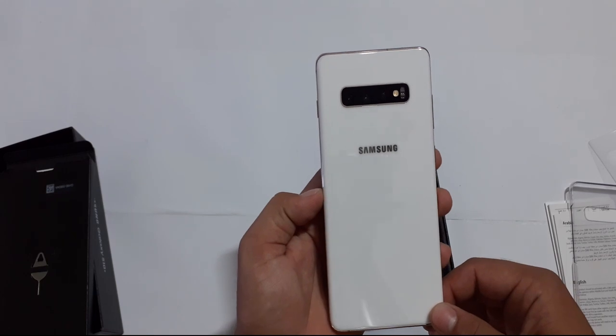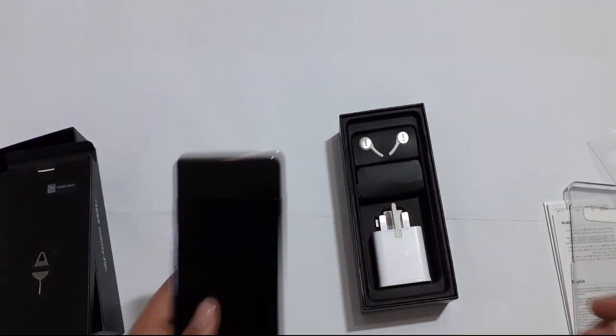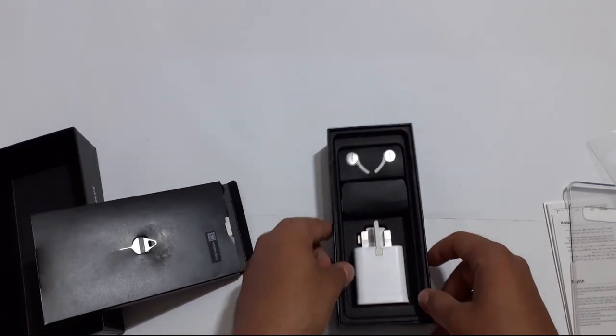Now we will go through the details of what we get in the box. Let's see what's inside.